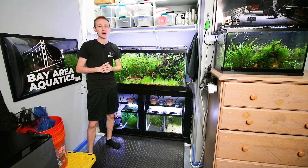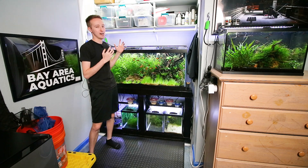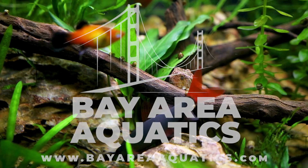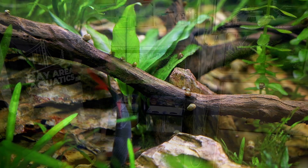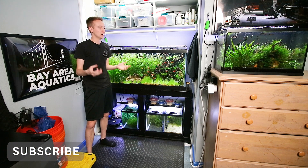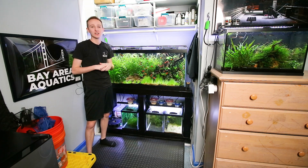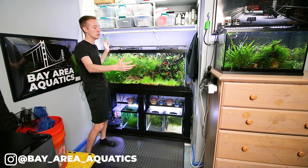What's up everyone, my name is Michael Pohl with Bay Area Aquatics. Today we're doing one of the most requested videos I get, which is a tour of my fish room. I often get asked what my fish room looks like and why I only do tight shots of the tanks — and this is pretty much why. This is most of my fish room, most of my tanks, right here in the frame.